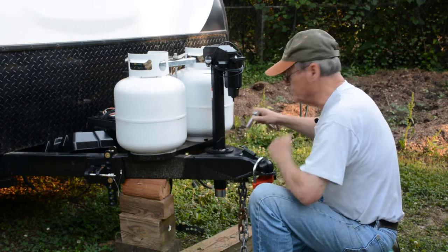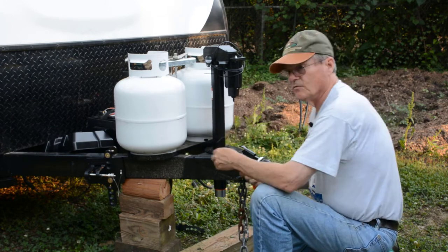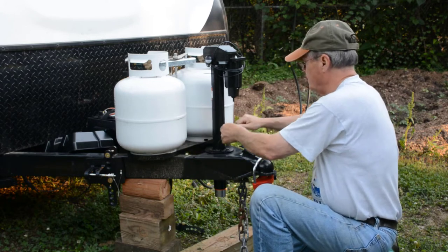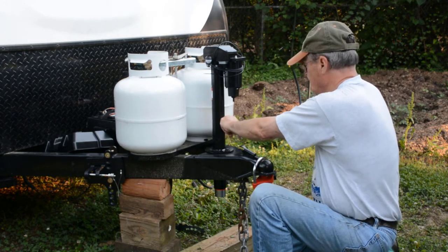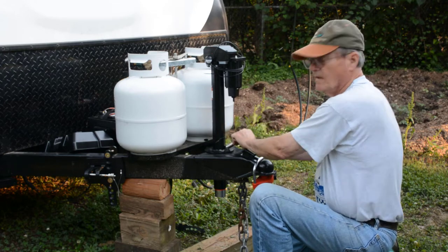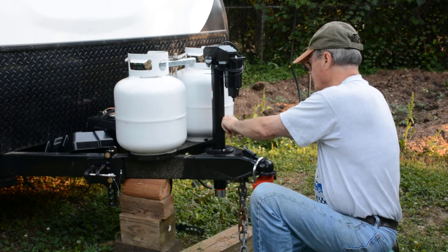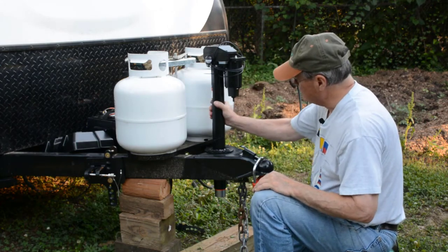I've got all three of my bolts started — the original bolts with the original washer on top and the star washer between the plate of the jack and the top of the camper. So now I just tighten these down, a little at a time, going around until you get all three good and evenly tightened. Don't tighten them down really tight one at a time — just work your way around a little at a time until you get all three of them good and tight. That should get all three of my bolts good and tight so the jack should be securely mounted.